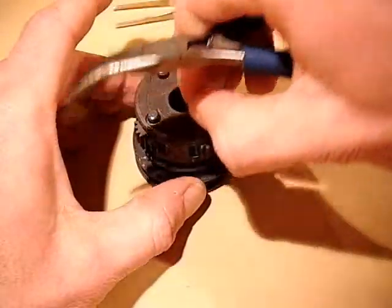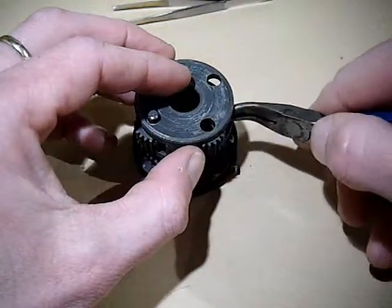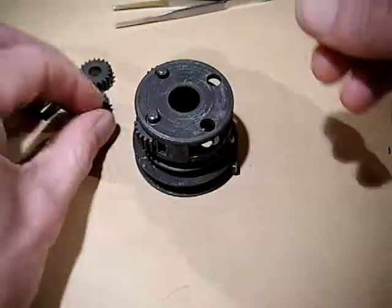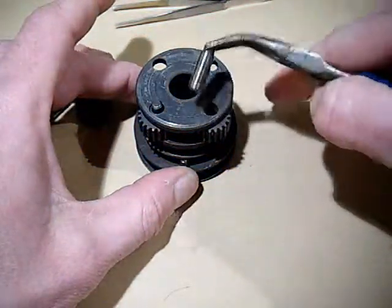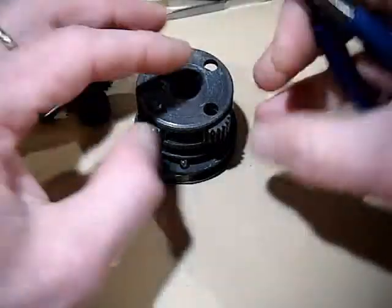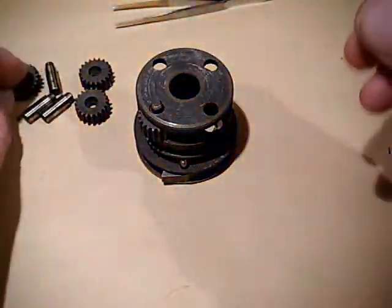Repeat that three or four times depending on how many your particular gear hub has got. They're very loose - they shouldn't be tight. If they are tight, the chances are you've got gunged up oil or grease in there.